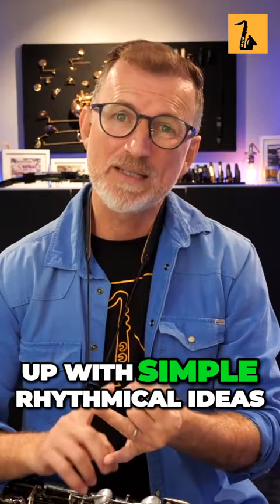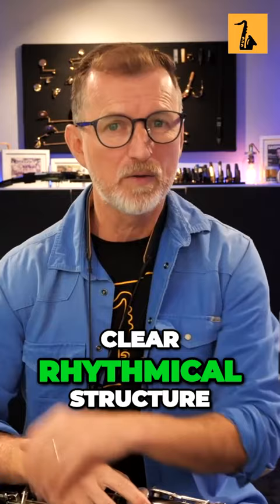Second thing is, come up with simple, rhythmical ideas as well. So your melody ideas must have a simple, clear, rhythmical structure to them that fits in with that backing track.